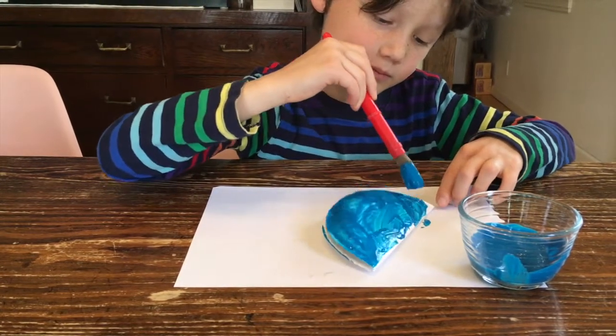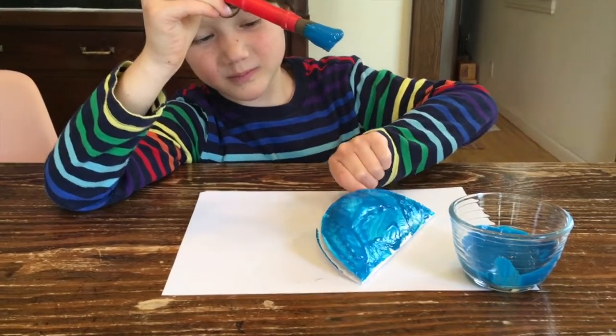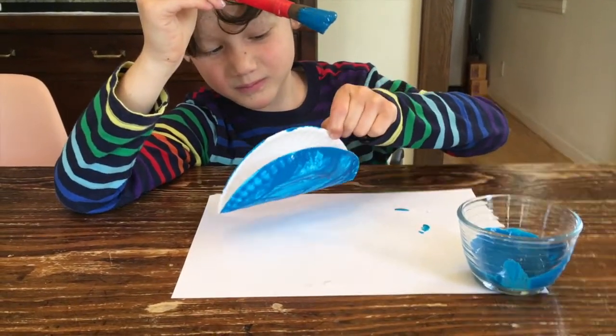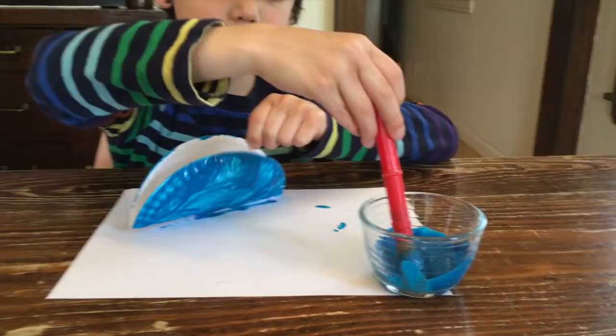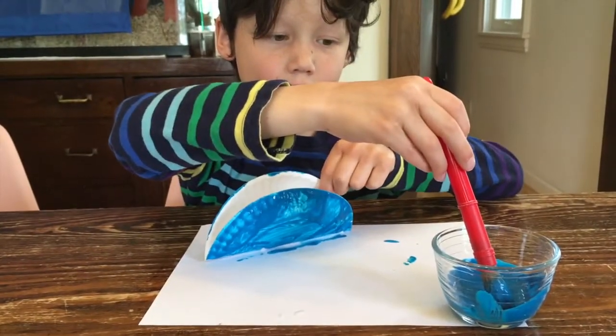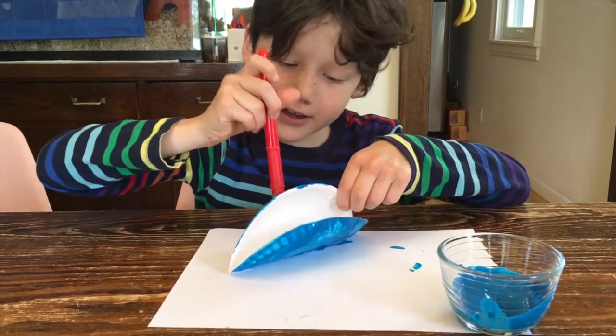So Jack has one side done, and then it might be tricky but you can flip it over and maybe stand it up to paint the second side. You can hold it — that's fine. Is it hard work?